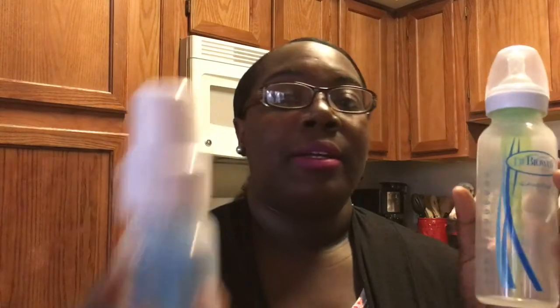Hey guys, welcome back to my channel! My name is Melva, and if you're not already a subscriber, hit that subscribe button. Today I'm here with a video to talk about the Dr. Brown's Natural Flow bottles. Here they are! I'm a mommy to three little boys — I have a nine-year-old, a six-year-old, and a two-month-old.